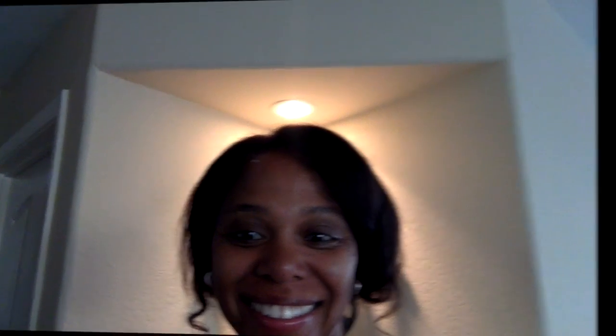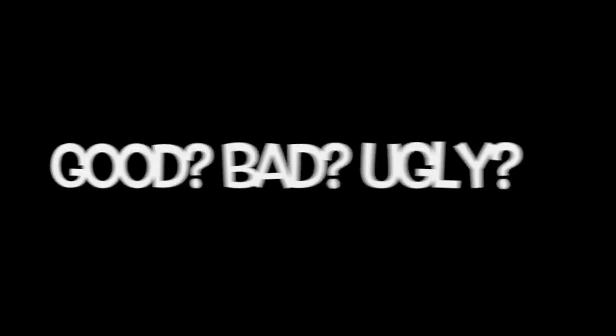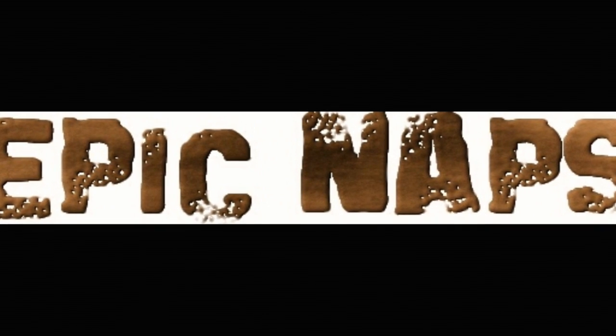I'll turn around so you can see the back. Sorry the lighting isn't so great, but anyway, just something different — switched it up real quick. Thanks for watching ladies, let me know what you think. I will see you guys in the next video, bye!